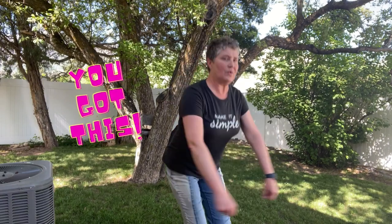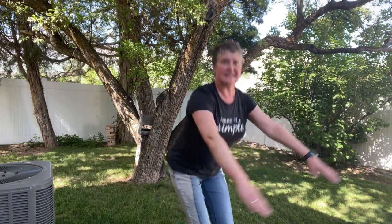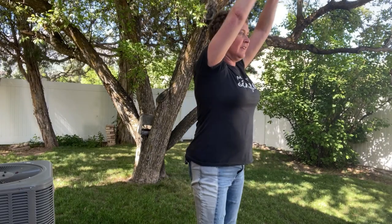Last set — you got this! Squats — 1 through 10, arm lifts — 1 through 10, half jumping jacks — 1 through 10, arm presses — 1 through 10.